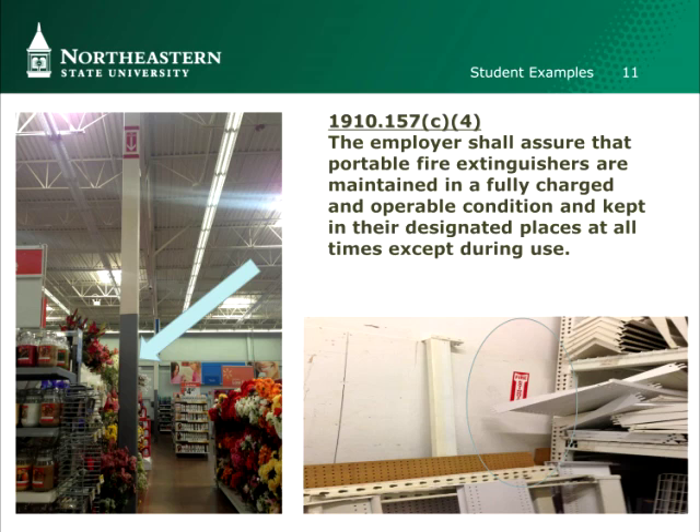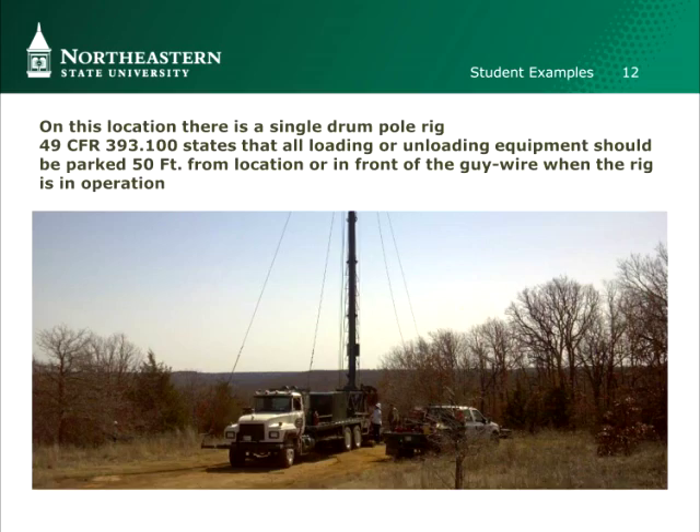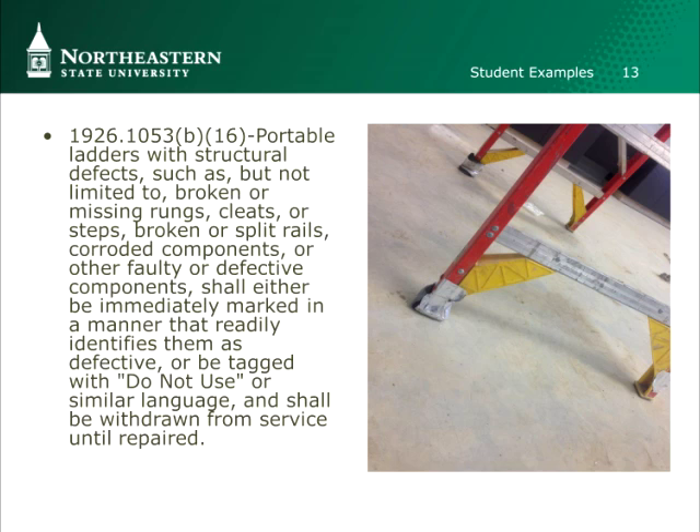Students get creative with their slides — here you can see they've circled what the problem is. Another one is oil and gas. This ladder slide — I think it was part of a residential construction one — you can see the duct tape that's holding on the ladder. There you go. Nothing to be intimidated by — it's a fun applied project for the students.